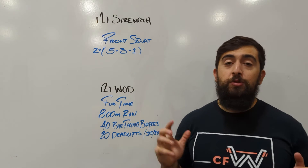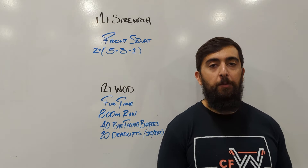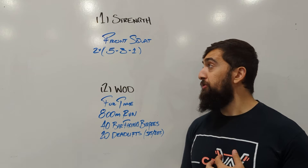All right guys, it's Friday. Today we're going to be doing some strength work with our legs. We're going to be doing a 5-3-1, two rounds of that with the front squat.